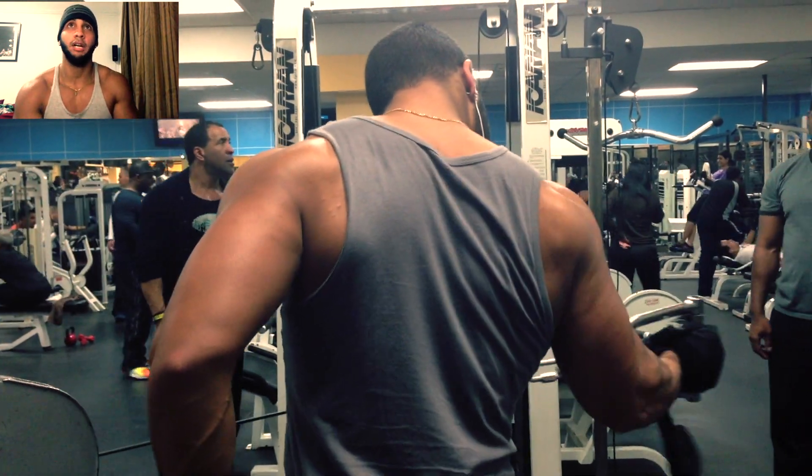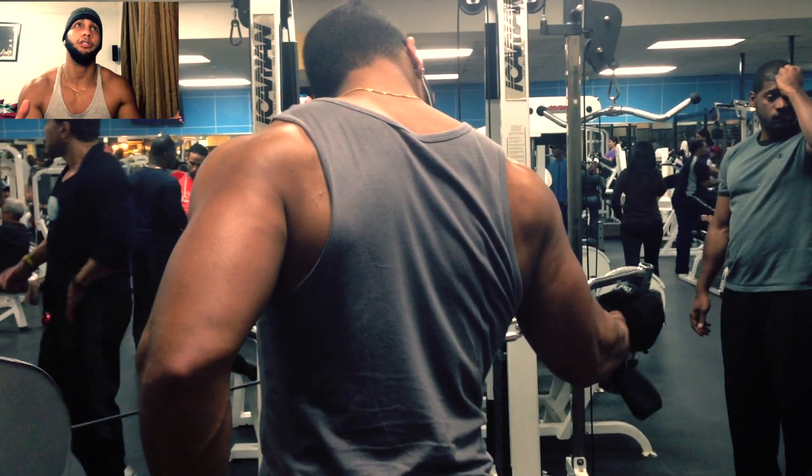So that was our shoulder workout. Hope you guys enjoyed it. If you guys have any tips on what I can do to work my rear delts, let me know. Peace!